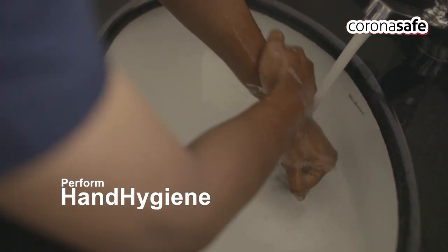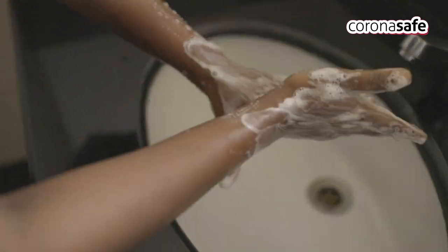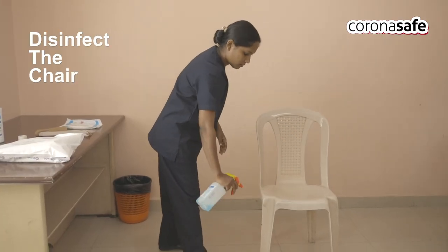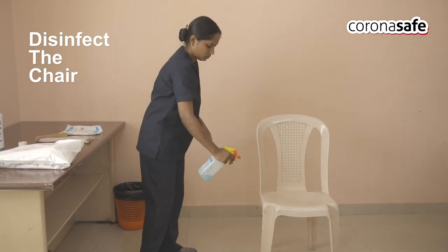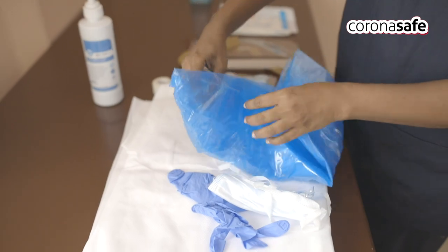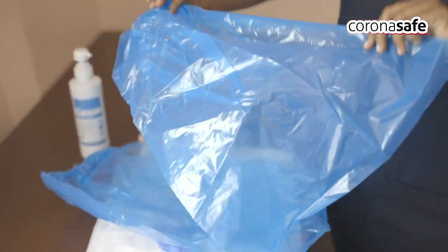Perform hair hygiene with soap and water. Disinfect the chair and area about one arm distance around the chair to prevent contamination of PPE while donning. Open the PPE kit and inspect for any damage of the components in the PPE kit prior to donning.